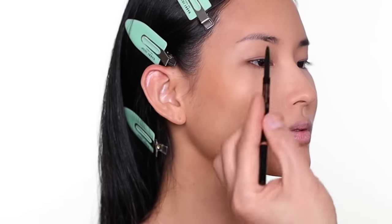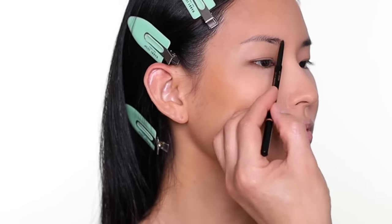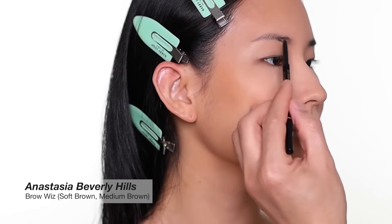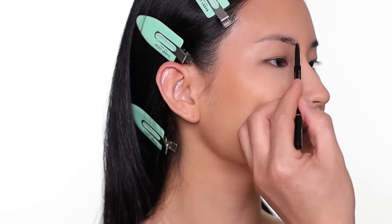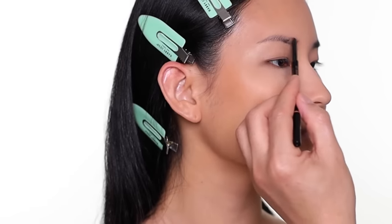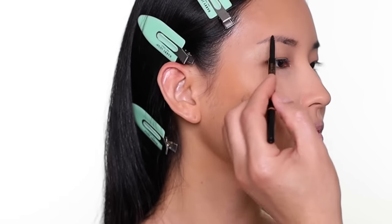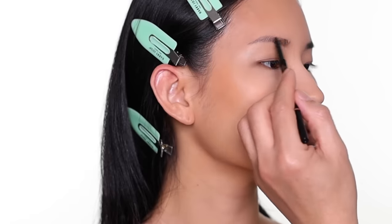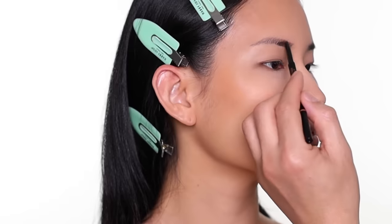For the eyebrows — JuJu's brows are pretty straight naturally, but I'm going to give her a little arch. I'm using two different colors: a soft brown pencil first on the inner part, and then a medium brown on the outer part. For the inner part, I use the pencil and go against the natural growth of the hair.